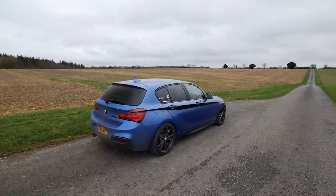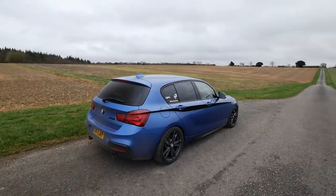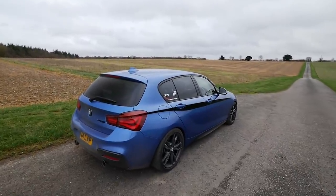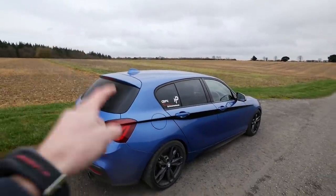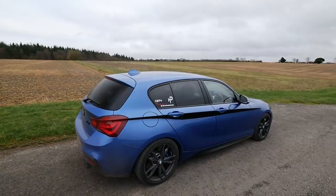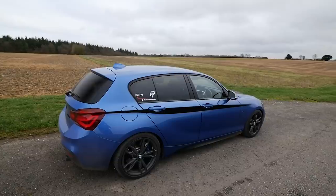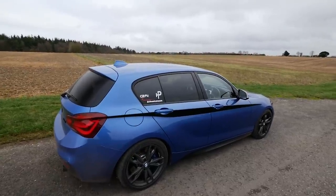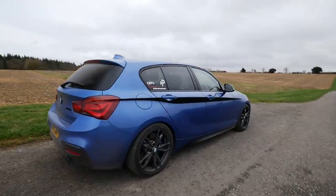He's a pretty well-known M140i owner in the UK, so I'm sure some of you already know him. He's completely redesigned the look of his car and is selling his old wheels. Before I show you what I've gone for, let's run some b-roll and have an overview of all the mods we've done to the car so far, and then I'll reveal the new wheels for the M140i.